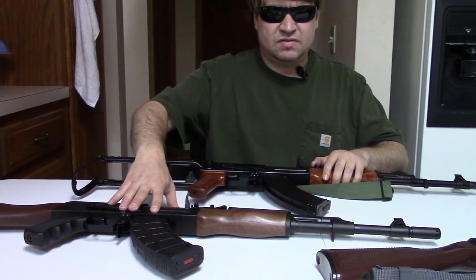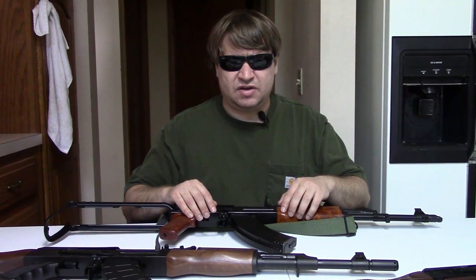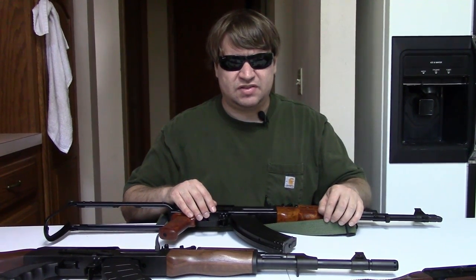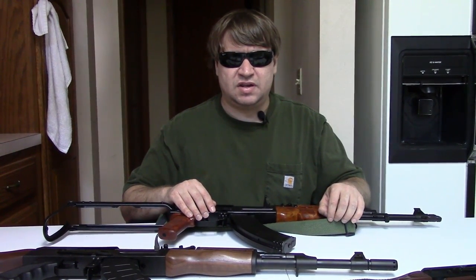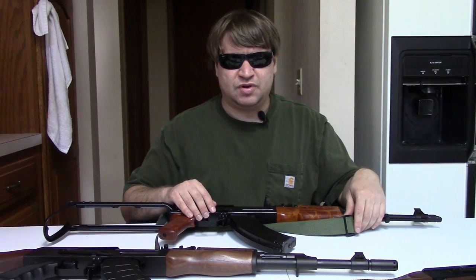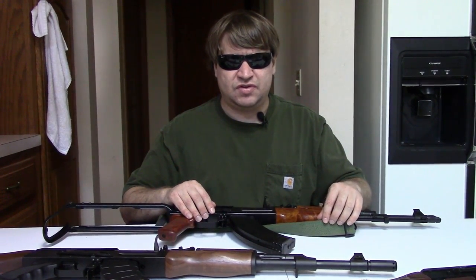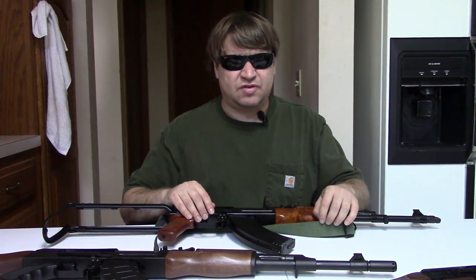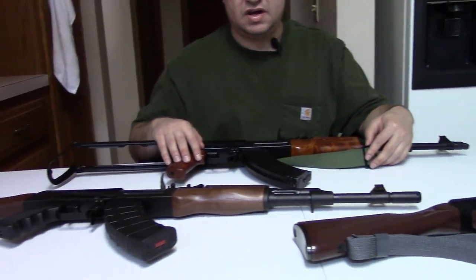Beginning in late 2004, Century Arms first offered their Wasr with a bayonet lug and threaded barrel right after the sunset. In 2005 they started building guns from Yugoslavian parts kits and would go on to build quite a few guns from parts kits — Romanian, Yugoslavian, Bulgarian, even some Polish underfolder and fixed mills. They had some really nice builds with US barrels, receivers, and trigger groups, but the rest of the parts would be foreign. As the kits dried up and Century changed directions, they started going to 100% USA-made guns. Other companies such as I.O., Palmetto State Armory, and DDI have also gotten in on the game, although DDI is no longer around.